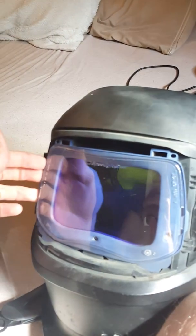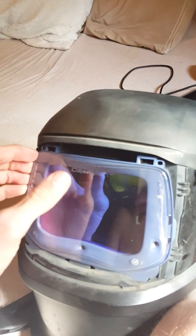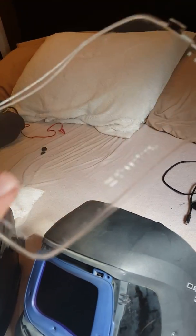Speedglas — very disappointed. Fifteen hundred dollars for something literally worse. I would have rather just got the Viking. And if you're thinking it's only yellow because my protection plate is old, this is a brand new protection plate. This is the only hood I actually use. Not one scratch on it — brand new.